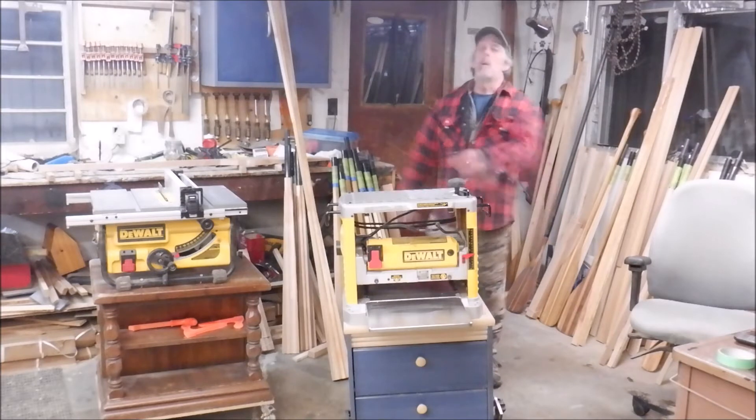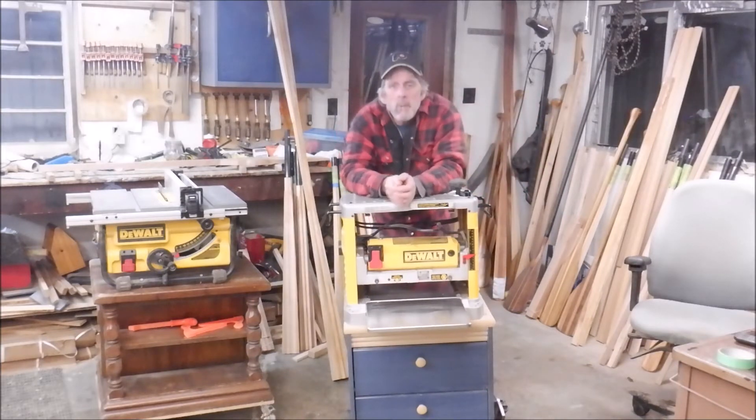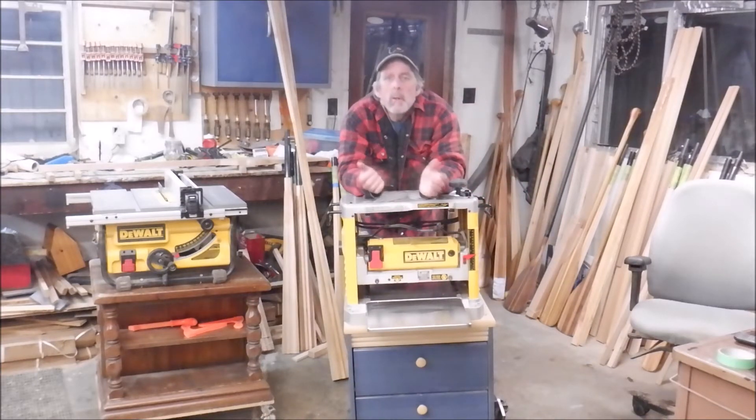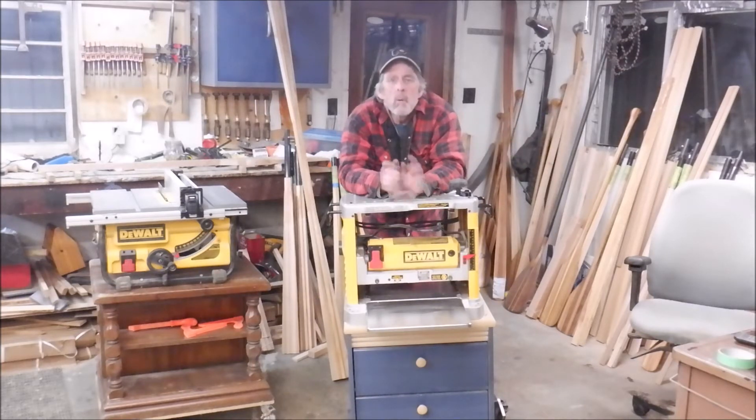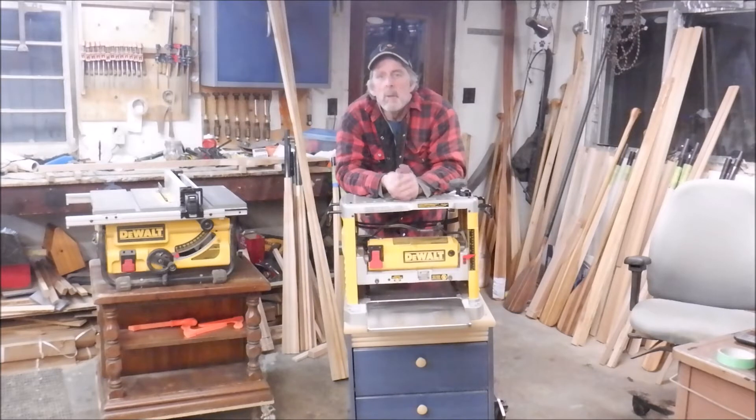Hey folks, Joe here. I'm in the old wood shop for another short video. As some of you already know by now, I'm in the process of shutting this place down entirely. I've got less than a week to go working from out here, and then I'll be heading on for new adventures elsewhere — eventually setting up the new shop, which will probably be the focus of a pretty cool series of videos in itself.